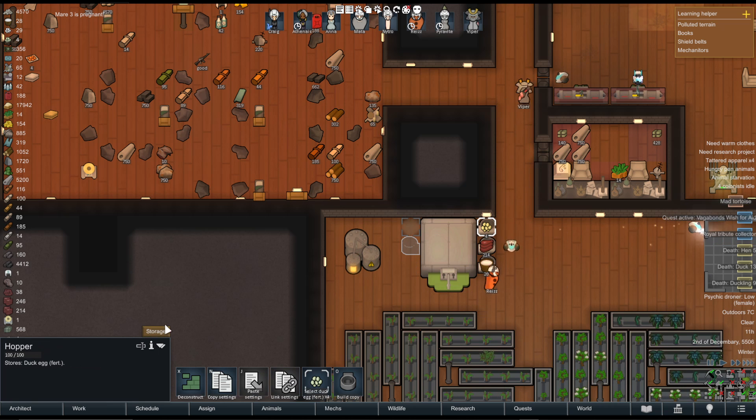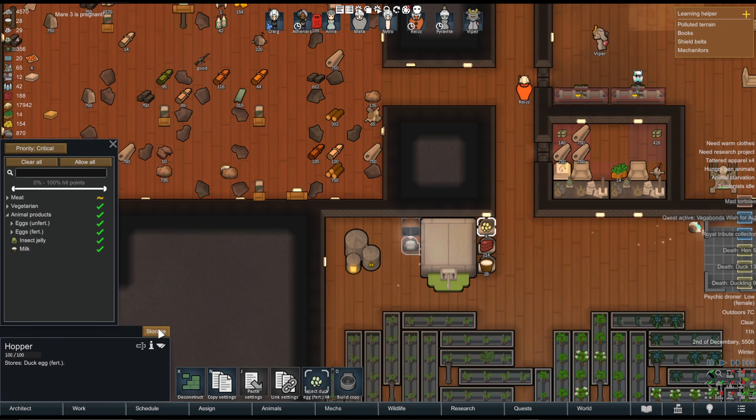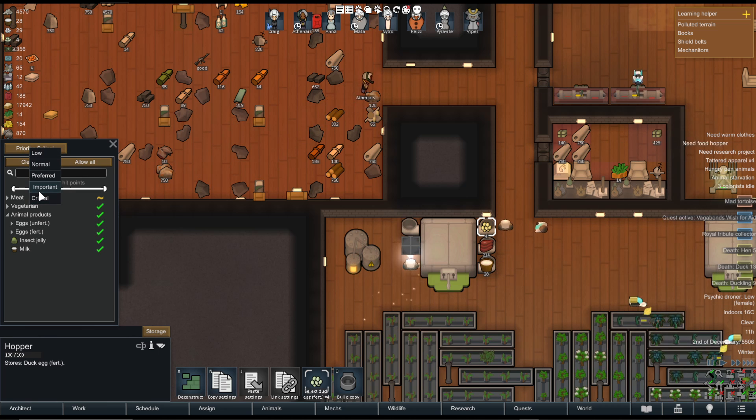If you click on the hopper and click Storage, you can see that it has a priority. I would put it to critical or important, meaning that it's a high priority that the food is actually stored in the nutrient paste dispenser.